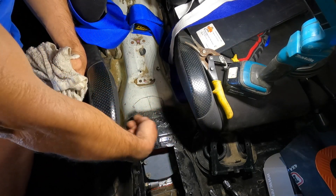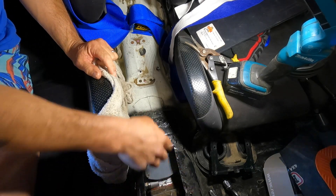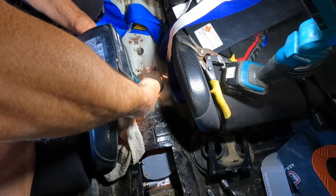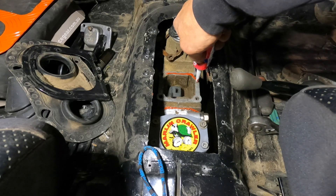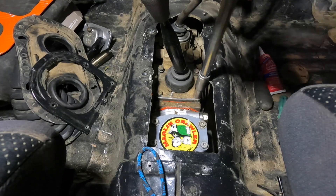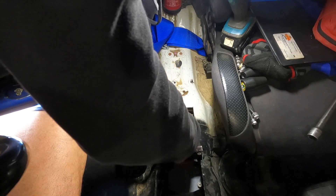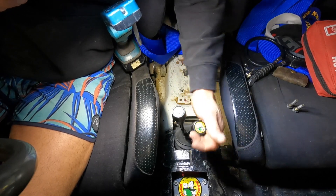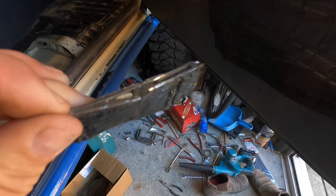Got to take it easy here because there are fuel lines that run directly under this tunnel. This poor floor has had a top shift front case, a normal case, and now it's got a top shift rear case. I want to keep a little bit of rigidity there rather than have the whole section cut out.